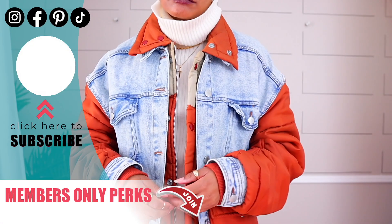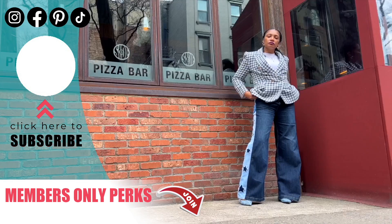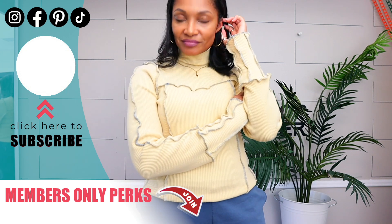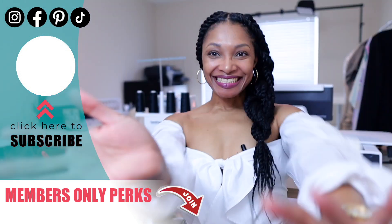I know your head is spinning from all the inspiration, but even just a few of these upcycles would completely level up your school wardrobe this year. So which is your favorite? Let me know in the comments and check the description box for all the full tutorial links, and make sure to subscribe so you don't miss what I make next. Have an amazing first day of school — I'll see you in the next one. Bye!